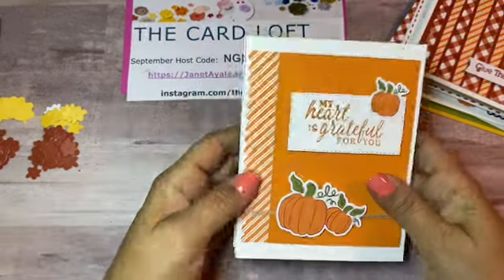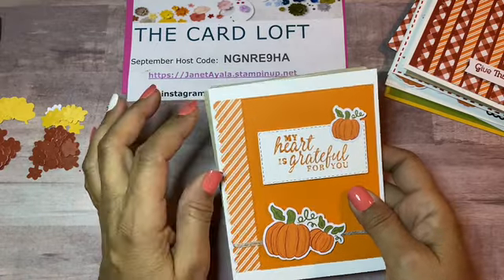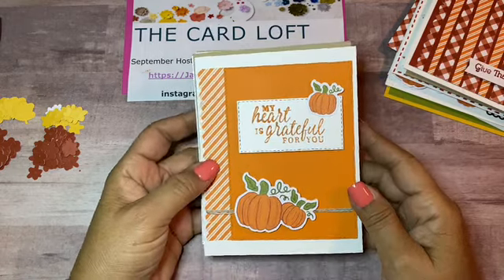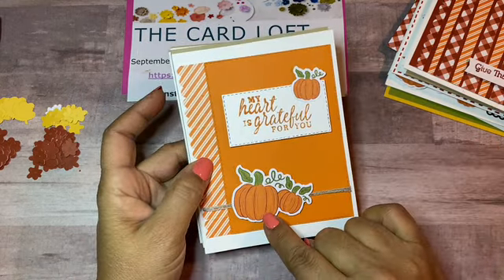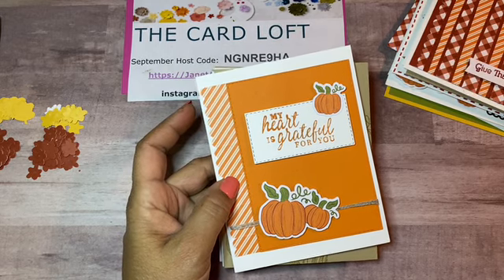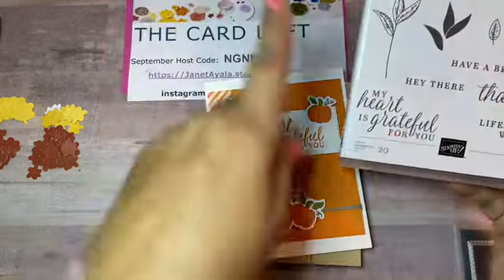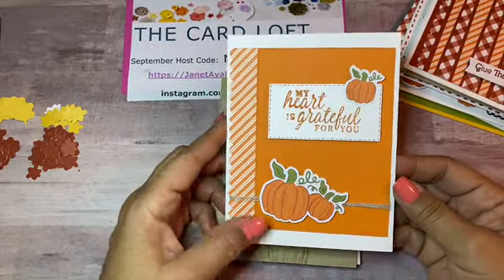These are the new ones. I made this one using the pattern paper that comes in the kit to make the little cracker boxes. I used the scallop edge lid in orange — this is actually Pumpkin Pie — and then I used one of the pumpkins with a piece of twine and the smaller pumpkin there, the bigger one here with dimensionals. This is one of the square stitched die sets that comes in that kit. For the sentiment I used the Beautiful Autumn stamp set.